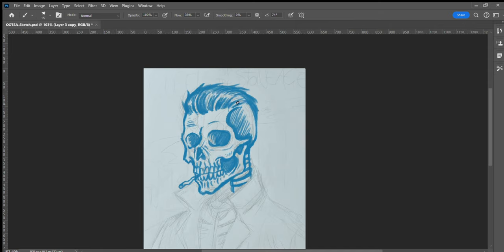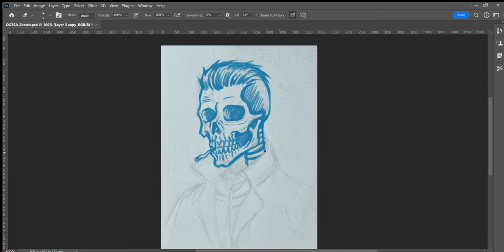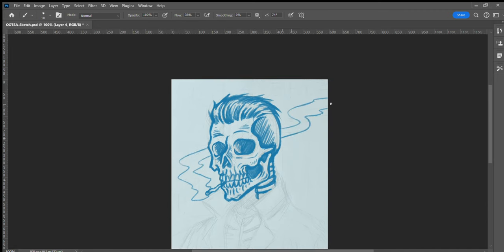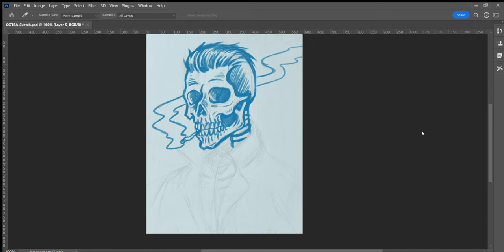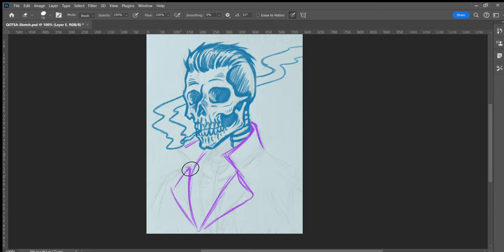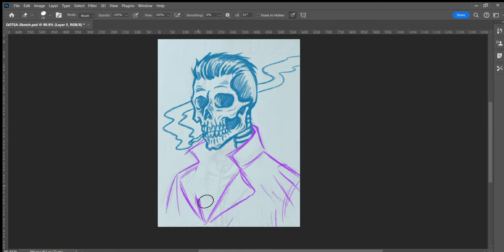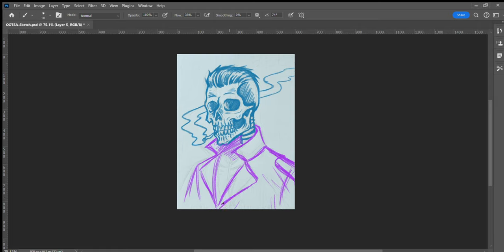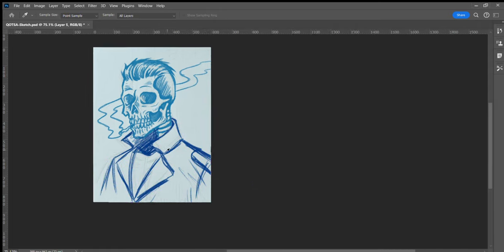So I'm just roughing in the basic idea for the skeleton. In the sketching phase I don't focus too much on the details — I add those in during the line work phase. A lot of times the design can change quite a bit. I'm just sketching in the leather jacket in a different colour, which kind of helps with separating each part of the design and makes it easier. Once I get the basic idea down I usually recolour all the sketch into one colour.